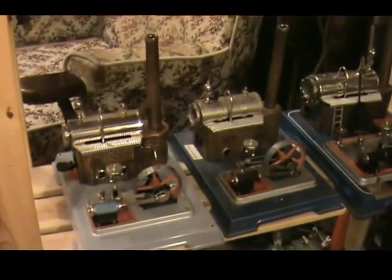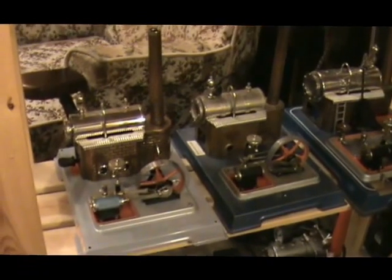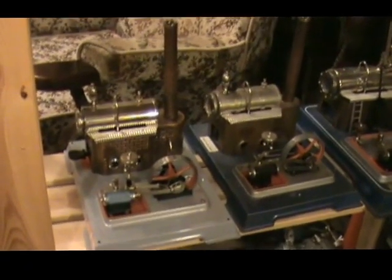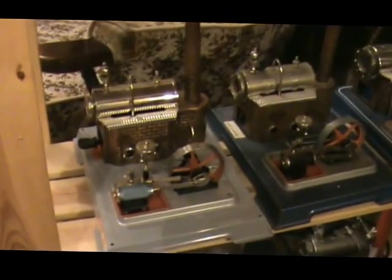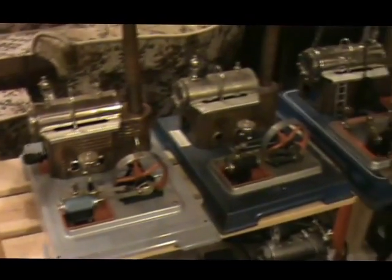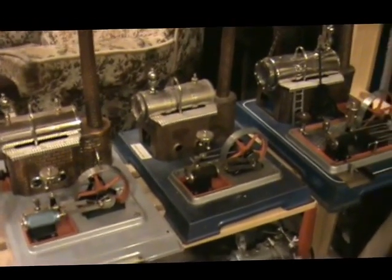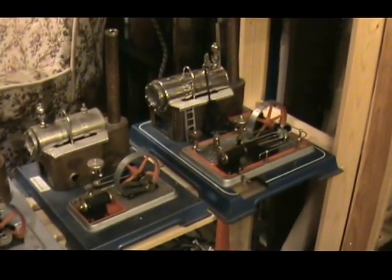Down here we have some Wilescos: a couple of D10s. The first one is another special edition — not actually a limited edition — this was the Wilesco 100th anniversary engine, D10 Stroke 100. And that's a standard D10, electrically heated. And then there's a D16 on the end.